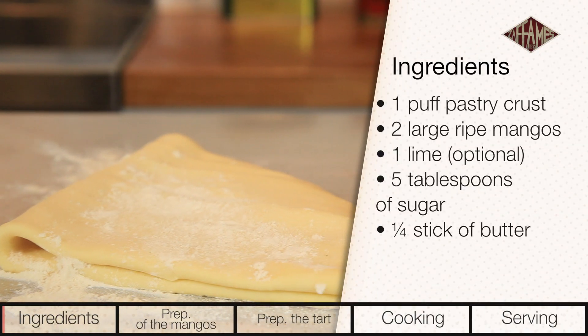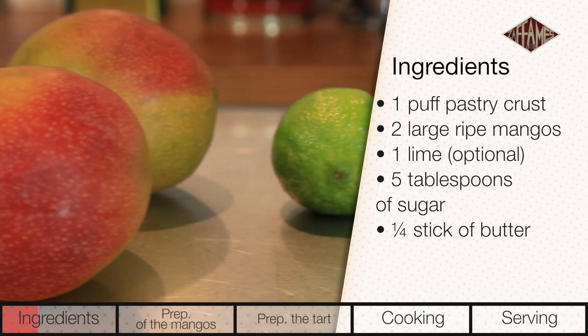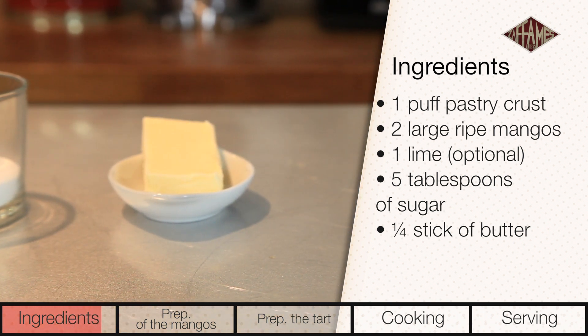For the ingredients, you'll need 1 puff pastry crust, 2 large ripe mangoes, 1 large lime (optional), 5 tablespoons of sugar, and a quarter stick of butter.